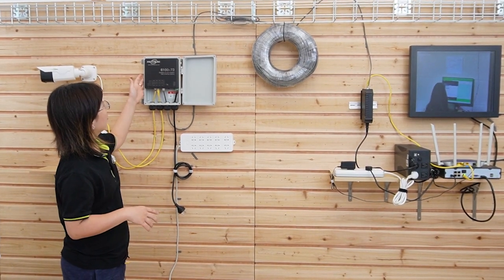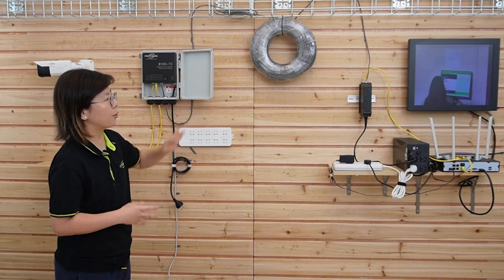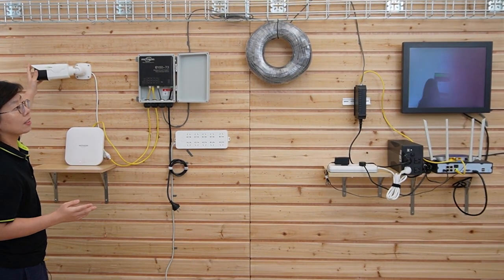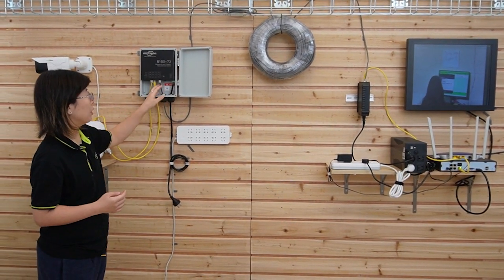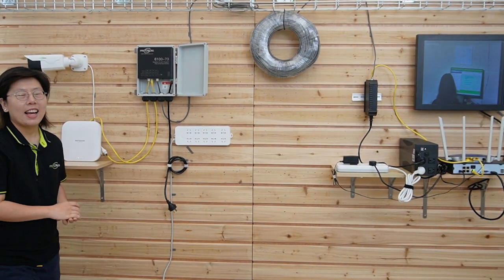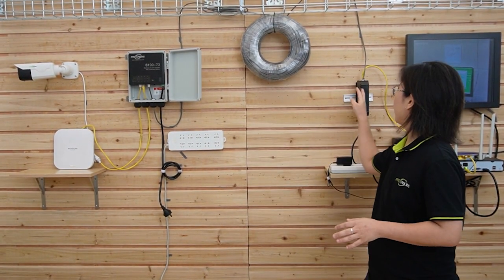Now let's talk about our outdoor PoE passthrough switch — it has an IP67 waterproof rating, so it's perfect for use in harsh environments due to its enclosure. It's on already, so I'm going to wave my hand again to show you this is a live video with just the PoE injector powering our passthrough switch. Remember, our customer has three different switches because they have three remote locations, so this is only the setup for one switch — he will need three PoE passthrough switches and three PoE injectors to complete the whole setup.